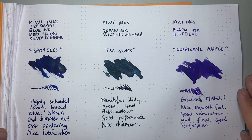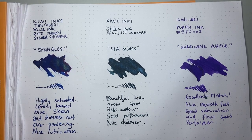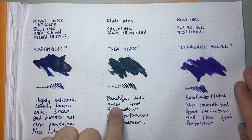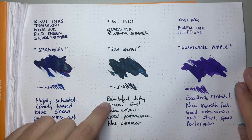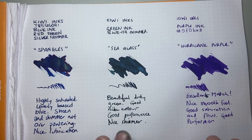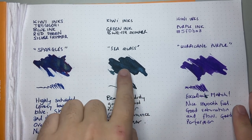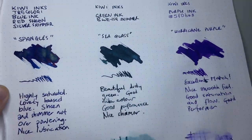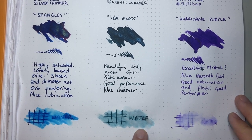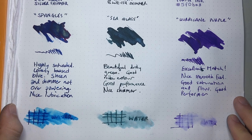Next is the green ink with the bluish shimmer — Sea Glass. This could be one of their standard shimmer inks; I'm not sure. I've just called it Sea Glass for my own purposes. It's a really interesting, dusty green — beautiful dusty green, good rich color, good performance, and nice shimmer. I think of the three, this is probably the one where it performs best in terms of writing on other paper. The shimmer is beautiful. If you look at the water test, it's also probably the one that performs best in terms of water resistance. Most of the detail is kept, though it does move the ink around a bit.